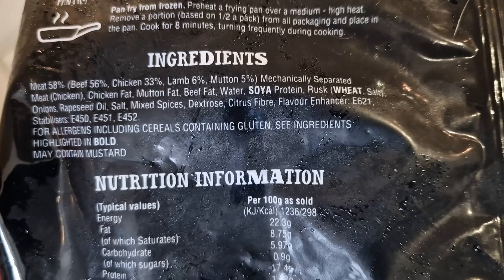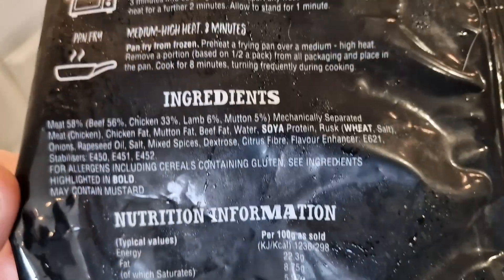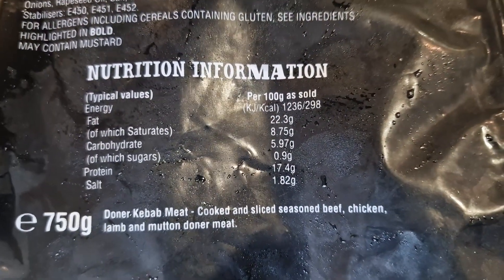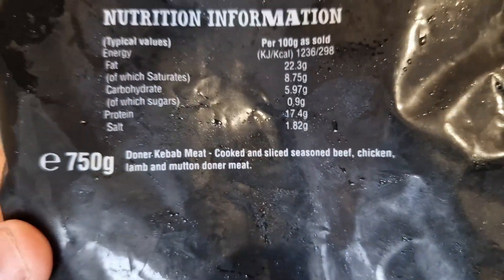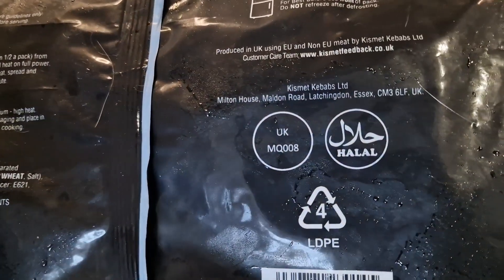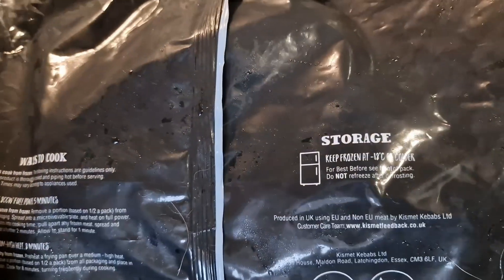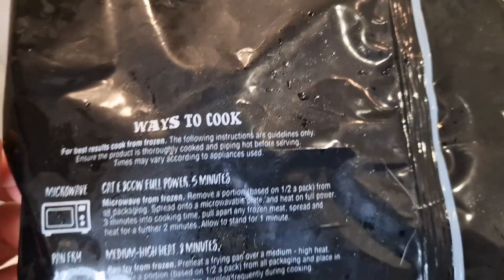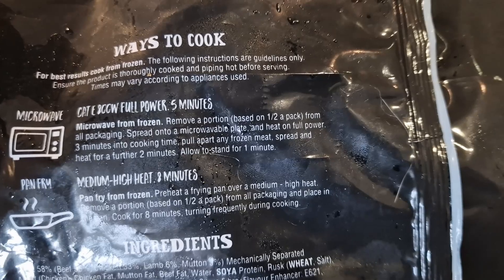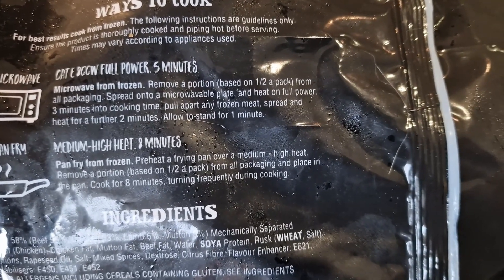The allergens are wheat and soy. You've got mixed spices, onions, citrus fiber, flavor enhancer, and may contain mustard. Per 100 grams as sold it's 298 calories and 17 grams of protein. It's actually made in Essex for Kismet Kebabs, it's halal, and it's British produced using EU and non-EU meat. To cook from frozen in the microwave, remove a portion, spread onto a microwave plate and heat on full power for three minutes, then pull apart any frozen meat, spread and heat for a further two minutes, and allow to stand for one minute.